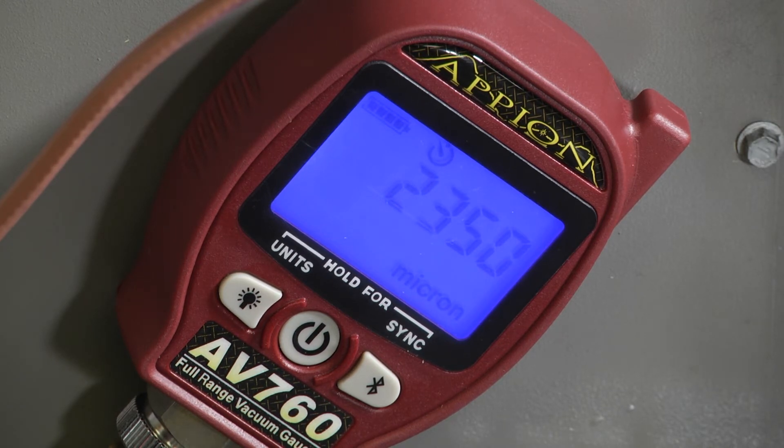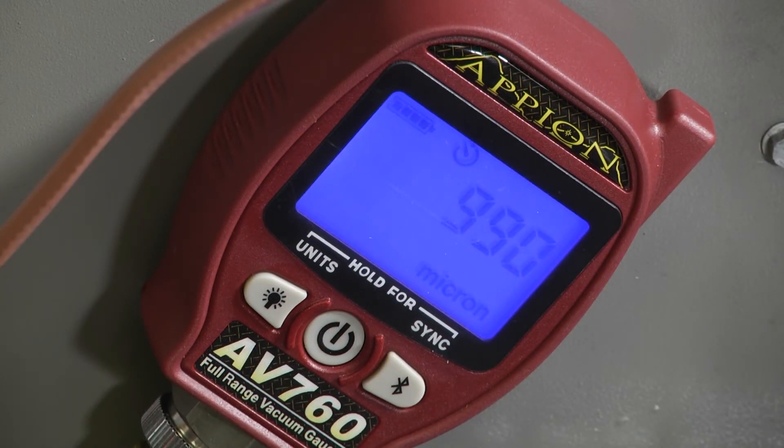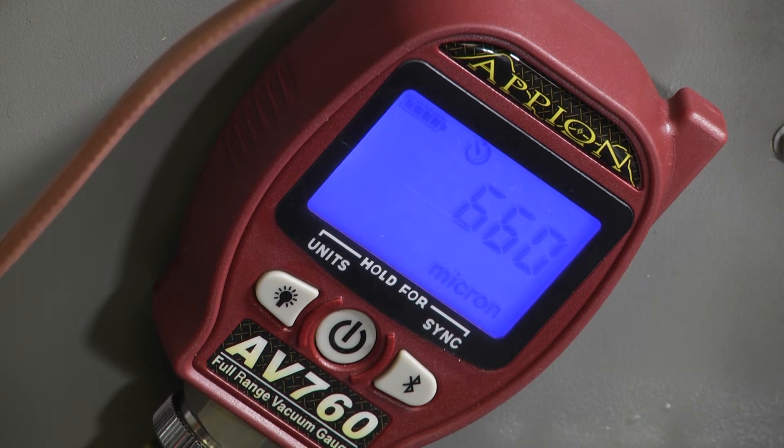We're starting to get down to a pretty good vacuum here, so we'll just let it run and continue to work. We're getting down to 665 microns on our way to 500, and the deeper we get into our vacuum it starts to slow down a little bit, but it's still doing the job of pulling all the moisture and non-condensables out of our refrigerant lines.